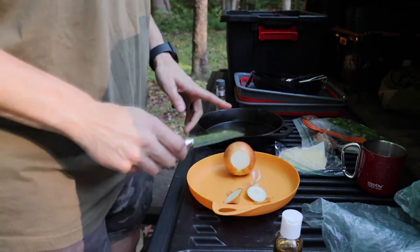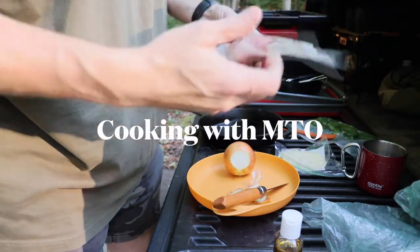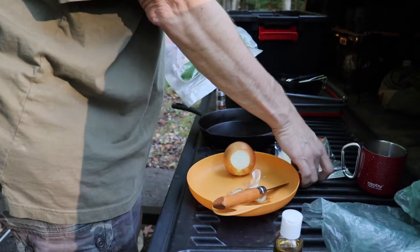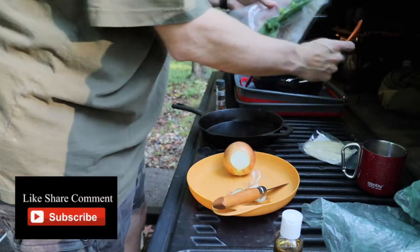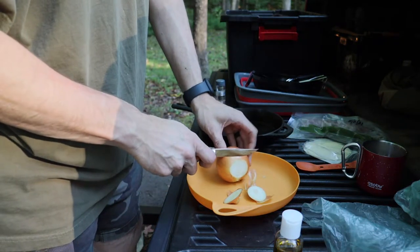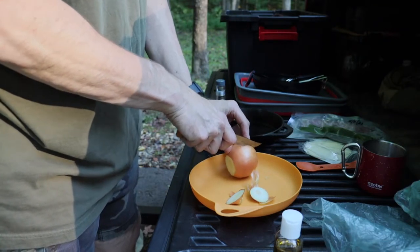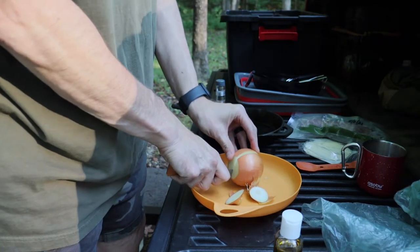Tonight I'm making a bunless Philly cheesesteak. I've got shredded or shaved steak, bell pepper, onion, and provolone cheese. I'm going to clean this onion, slice it up into some pieces — I'm not going to use the whole thing, I'll probably end up saving part of it.